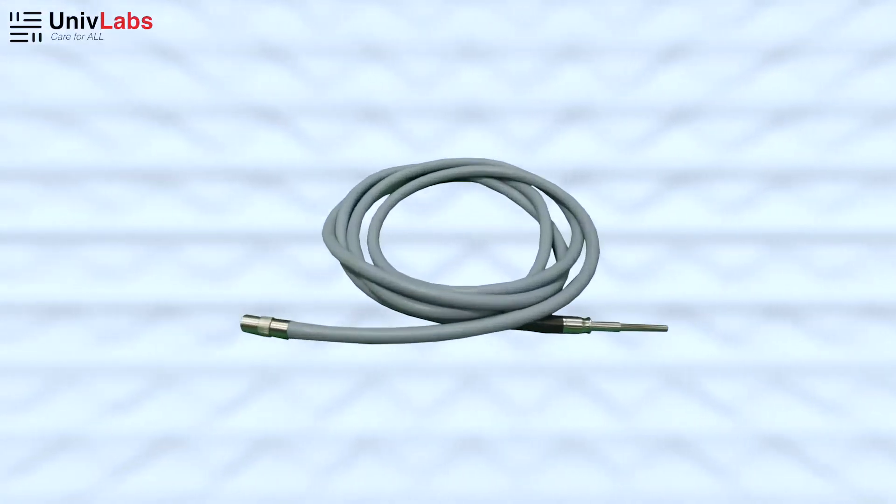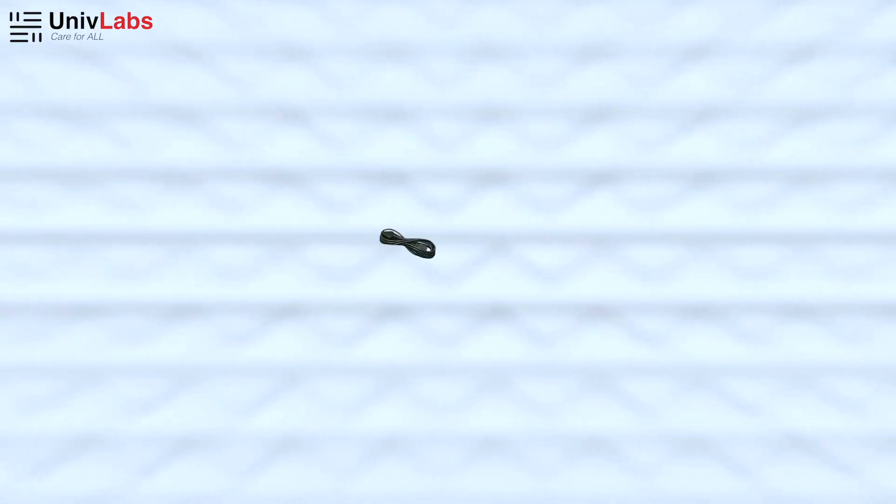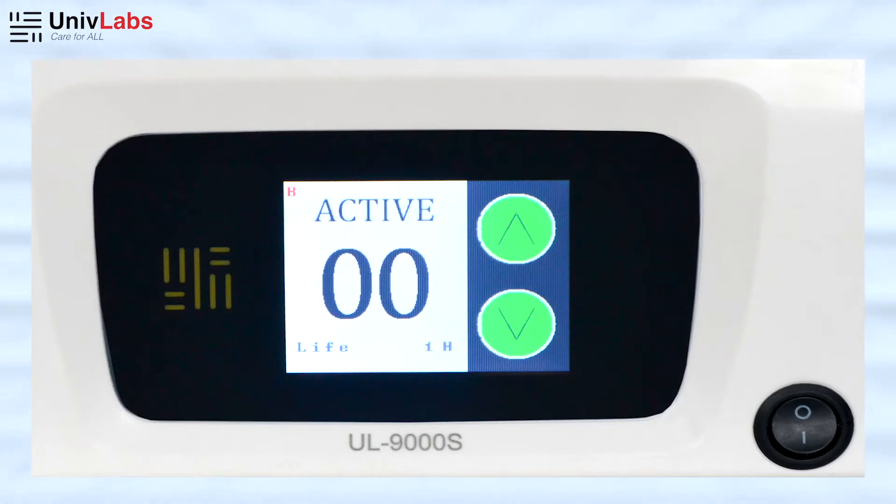The unit comes with an optical fiber cable connected at the front end and a power cord connected at the rear end. It has a touch screen control and a lifetime warranty for the LED.